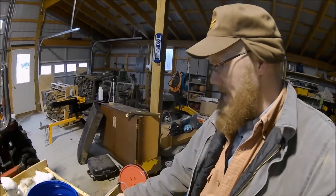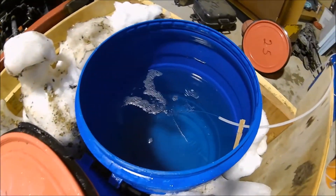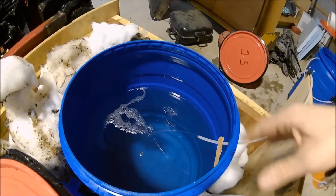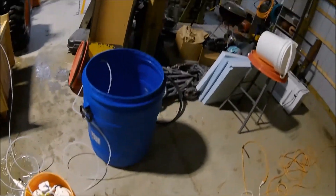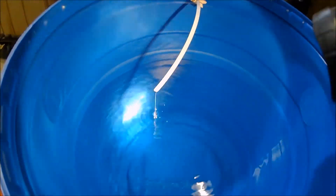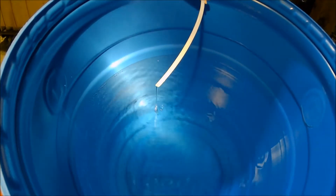Over here is our sap. It pulls it out the bottom of the barrel and then you can see that it is just dribbling right back in — I usually keep this covered up. And then if you come over here, you can see that's dribbling in as well.